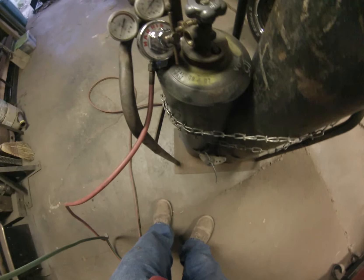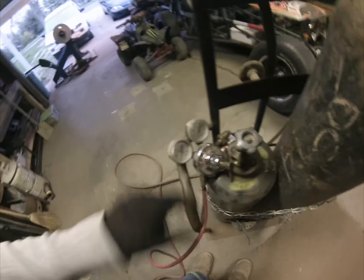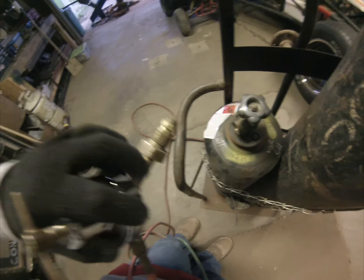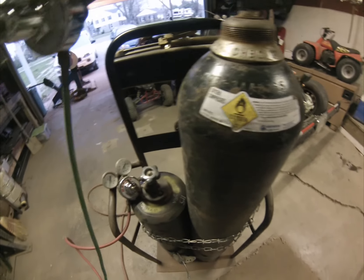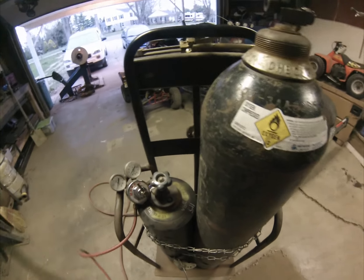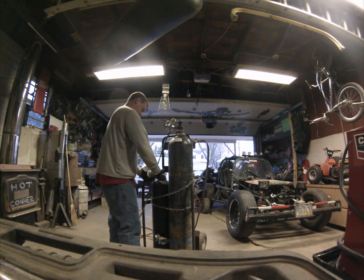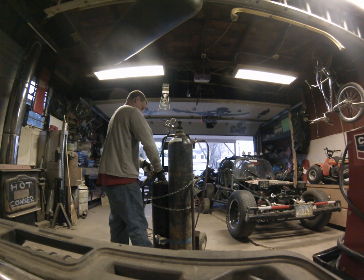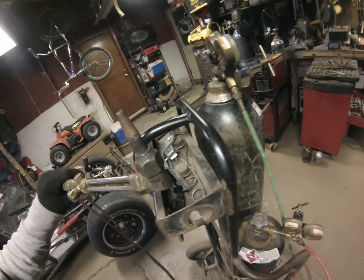I've got my two gauges here — one is green and one is red. The green is oxygen and the red is acetylene. You can't get them wrong anyway because the oxygen is a female thread and the acetylene is a male thread, and it's a left-handed thread — you turn it left to tighten it. I'll go ahead and get these gauges tightened on.